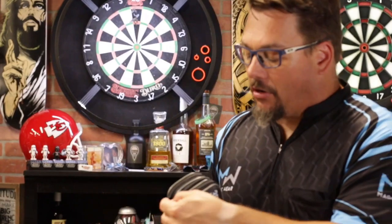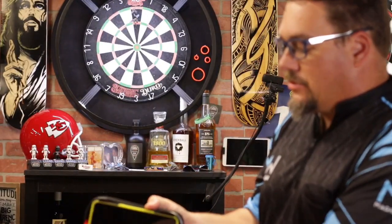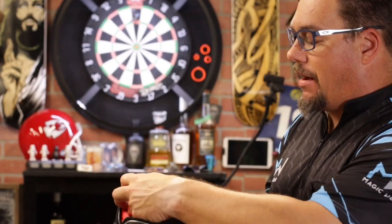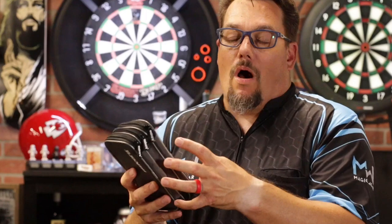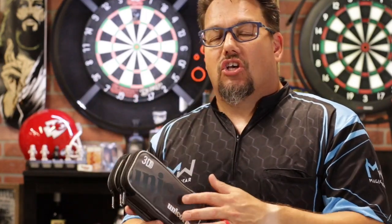Then we've got this center section, which is just like a big pocket. I've got my keys, my cell phone, and some cash in here. It's a really nice big pocket that'll allow you to carry all of that. It's kind of like the perfect wallet slash dart case, so you're always ready to get your dart on.